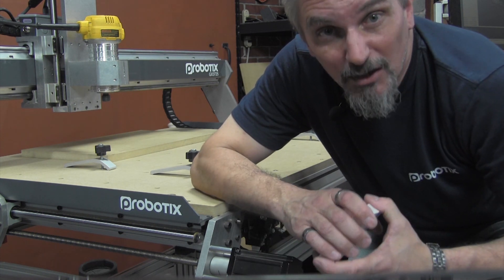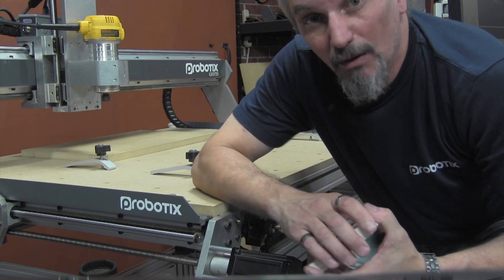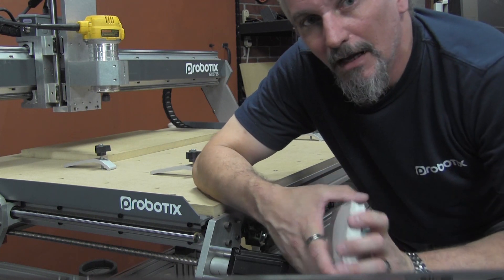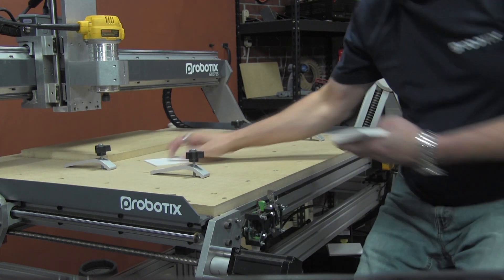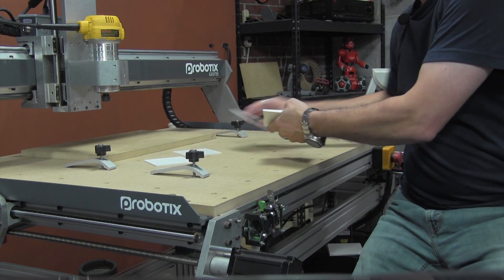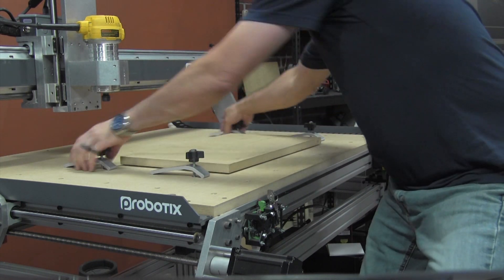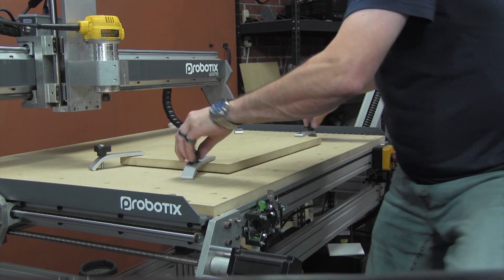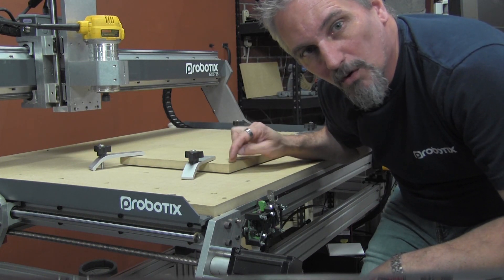So to prevent cutting into the spoilboard when you do this, you need to elevate the workpiece up off the spoilboard. The easiest way to do this is to cut up a handful of spacers out of some uniform thickness material. I cut these out of some 1/8 inch thick expanded PVC that I have lying around. Throw these under the material before cranking it down, and this will give you a whole 1/8 inch buffer between the workpiece and the spoilboard.